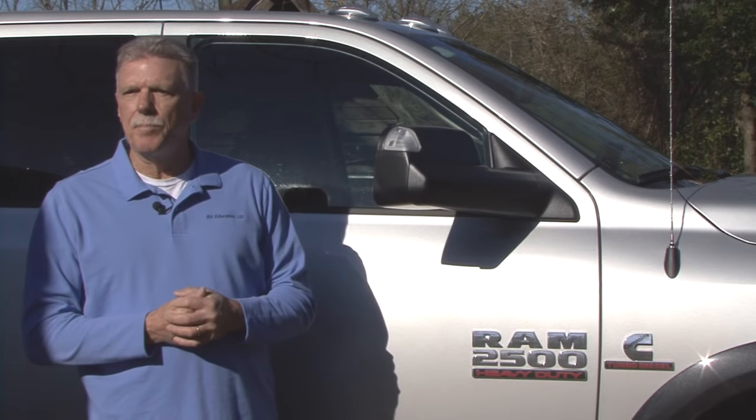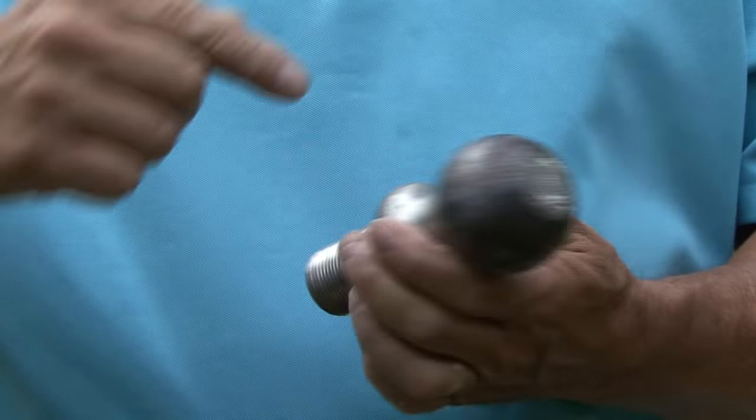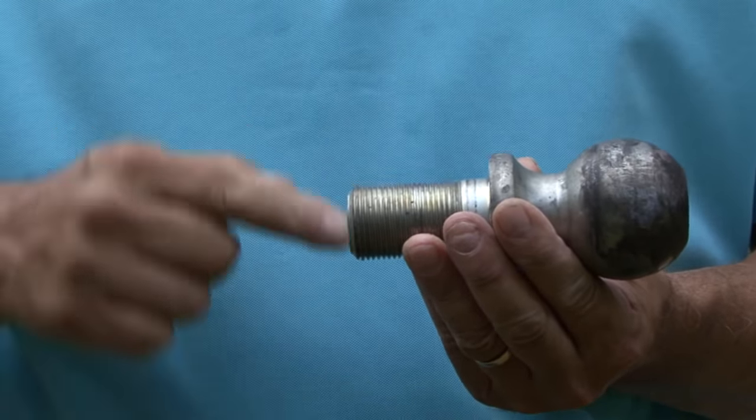The hitch ball must match the coupler on the trailer you are towing. Another important consideration is the weight rating for the hitch ball you're using. The weight rating is determined by the hitch ball's diameter, the shank diameter, and the shank length. The hitch ball must be rated for the amount of weight you are towing.